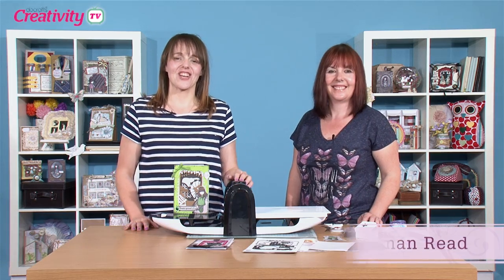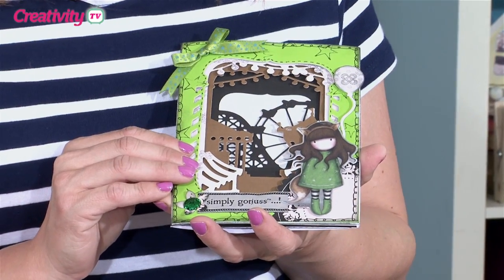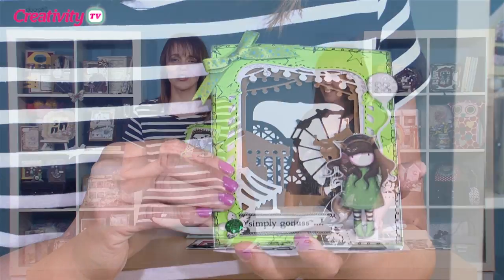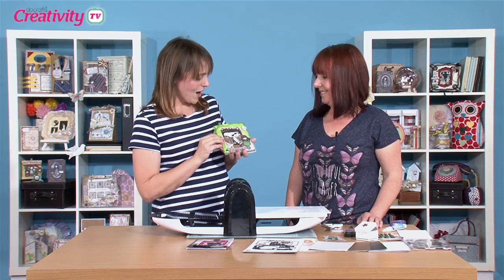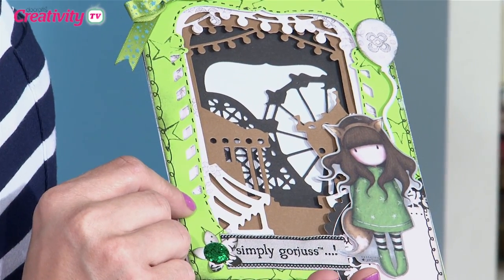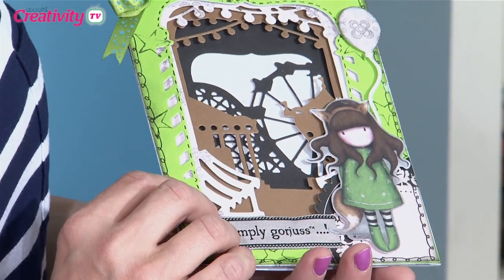Hi there, today I'm joined by Sarah Jackman-Reed. Sarah's going to show us a really lovely project using the X-Cut Shadowbox Builder Scene Dies, and she's going to show us how to combine it with another one of our favourite ranges. She's going to show us some really clever techniques as well — quite a lot of die cutting, and also some stamping. Just a simple little image there.